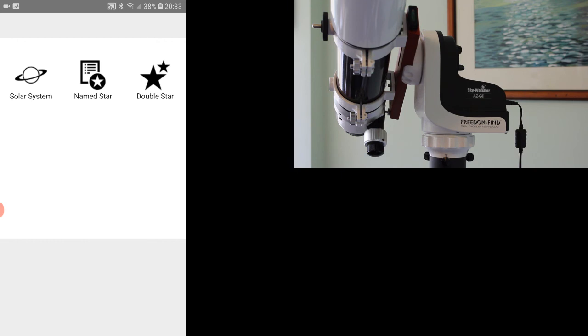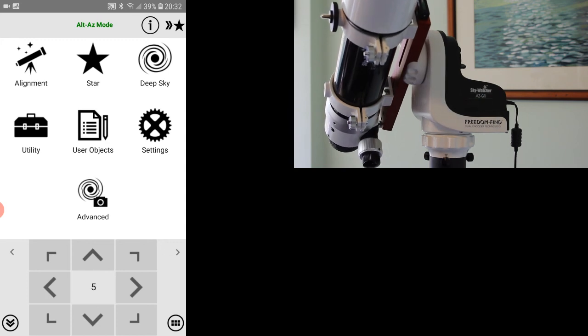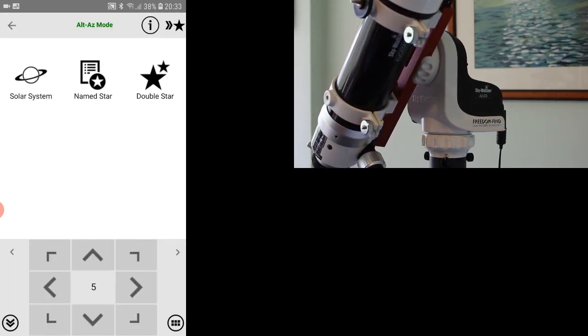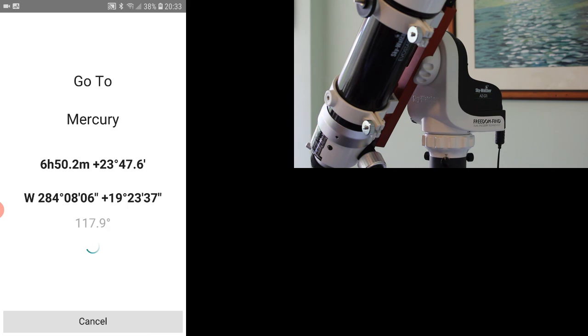Typically you'd want to do alignment with more stars in the initial setup. What happens is each time you go to a new star — or planet, in this case Mercury — it records that data point to make it more accurate. So that's the basic steps of how you go about aligning it and visiting a star. That really gets you going and shows you the basics of how to operate this mount. Hopefully that's helpful.